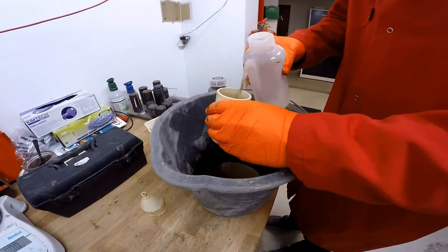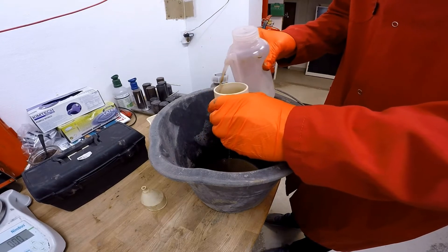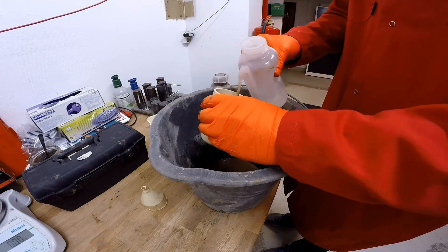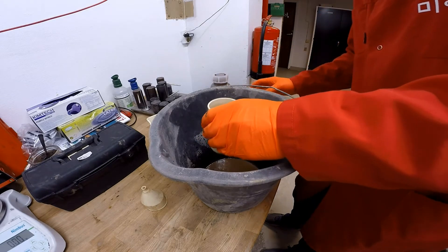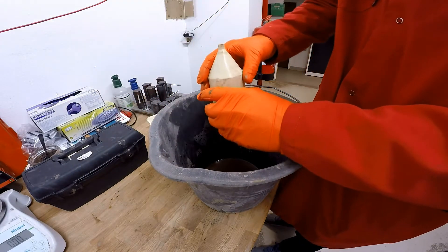Rinse with base oil — and if it's a water-based mud you just use water to clean it, but we're using base oil. The cleaner you get this, the easier it is to see in the glass, so make sure it's all washed.